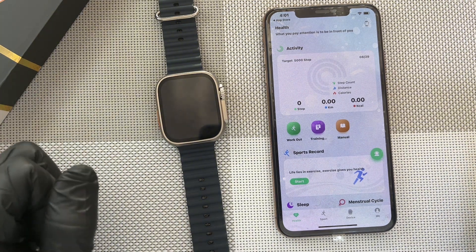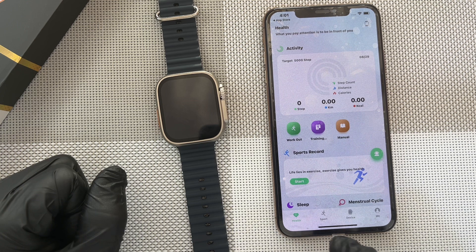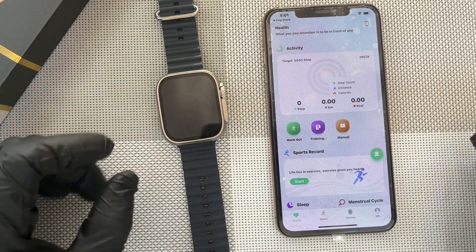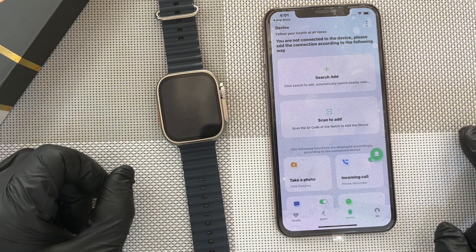Now this is the app. This is the home page of the app. There are various icons for navigating the app — there are about four. This is the first one, which is the health, the sports, the device, and then me. So to connect the watch, you have to go to devices in order to add the watch. So you click on the watch.